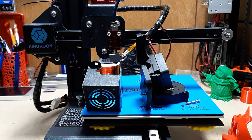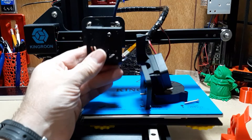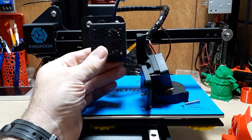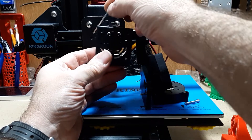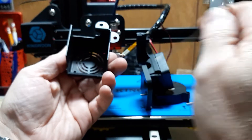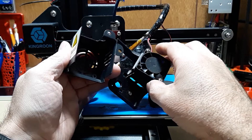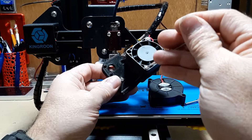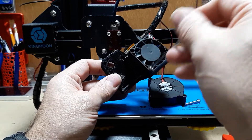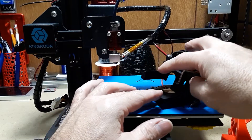Hey YouTube, just a quick video on how to install the new parts cooling fan on the Kingroom 3D printer. I've already taken off the stock shroud from the hot end — it was two screws, one here and one here. Take off those two screws, turn it around, there are four screws holding on the stock fan for the hot end. I've taken those off and mounted it onto my new hot end shroud that I've got 3D printed.